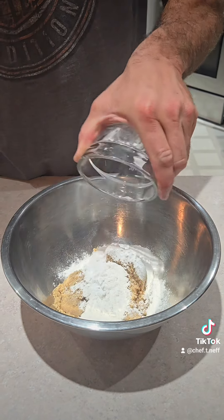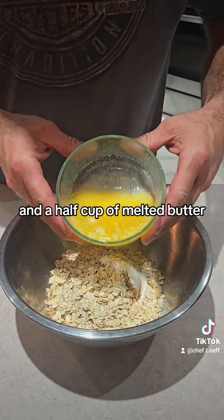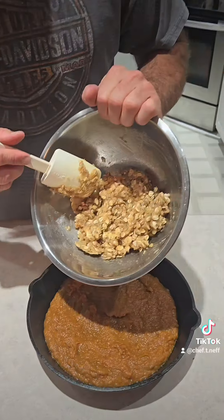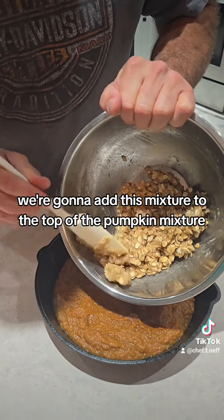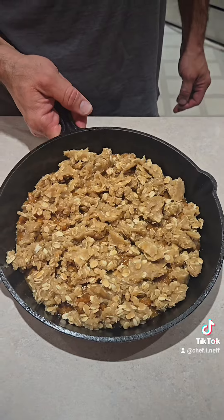We're gonna add a half cup of flour, a half cup of oats, and a half cup of melted butter. We're gonna mix that together really well, then add this mixture to the top of the pumpkin mixture.